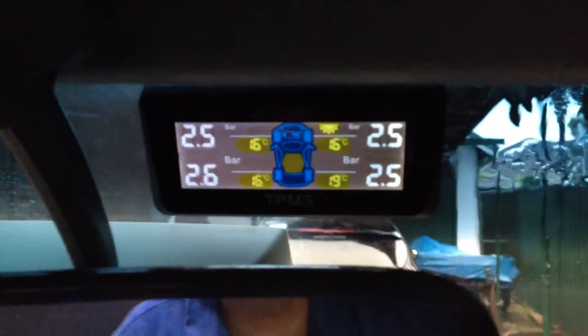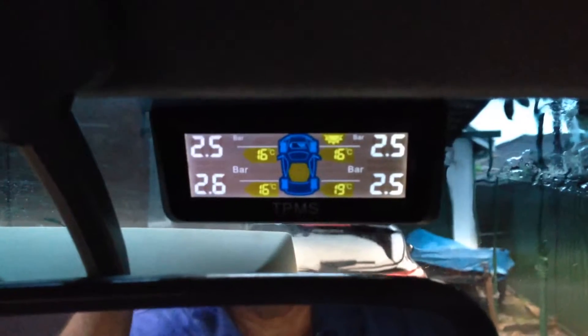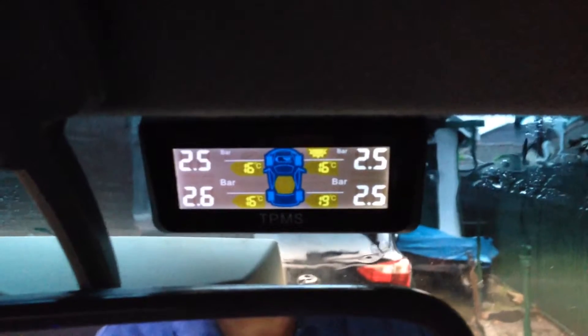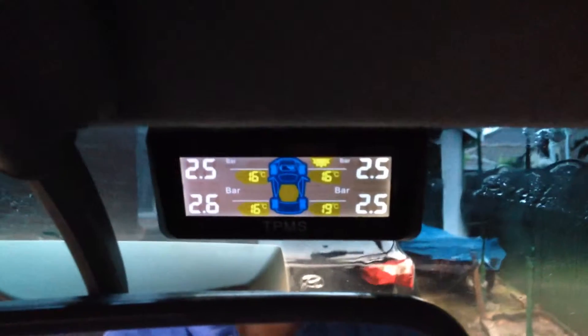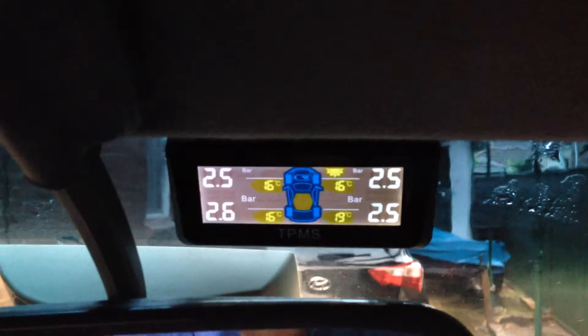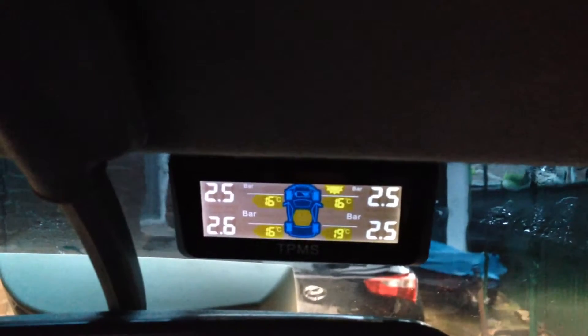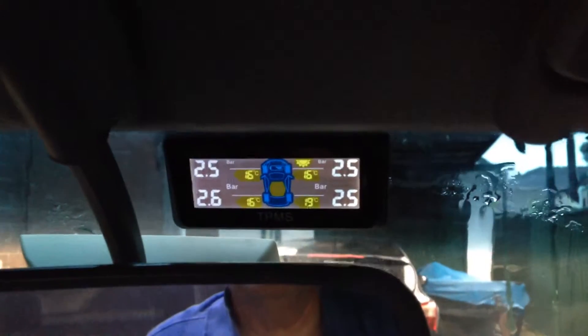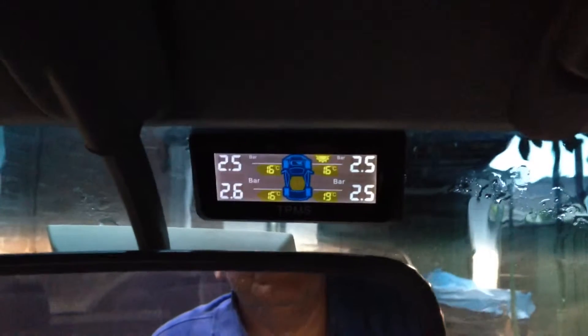In here you'll see the readout. There's a sun symbol just to the top-right of center — that's telling me there's actually enough sun on this horrible rainy day to charge up the batteries and still run the system. 22.5 bar on each tire roughly, and the temperature is about 16°C on each tire with small variations. This thing's fully alarmed and will tell you when you've got high temperature, high pressure, or low pressure, so if your tire is about to burst you'll get a warning.